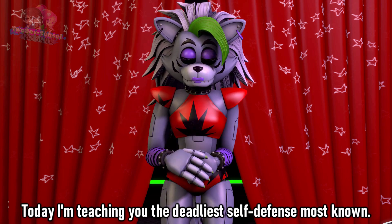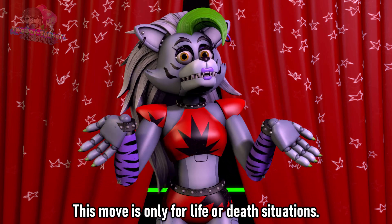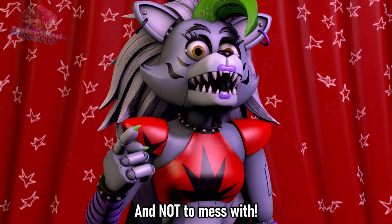Today I'm teaching you the deadliest self-defense move known. This move is only for life or death situations and not to be messed with.